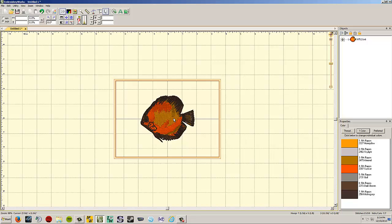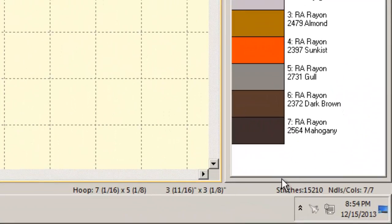Just by opening the design, the program gives you information about it. Down in the lower left area of the screen, it shows the selected hoop (7-and-16th by 5-and-1/8, the 5x7 hoop), the design size (3-and-11/16 by 3-and-1/8 inch), stitch count of 15,210, and 7 needles for 7 colors.